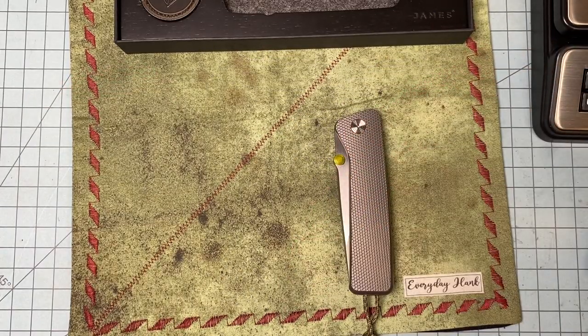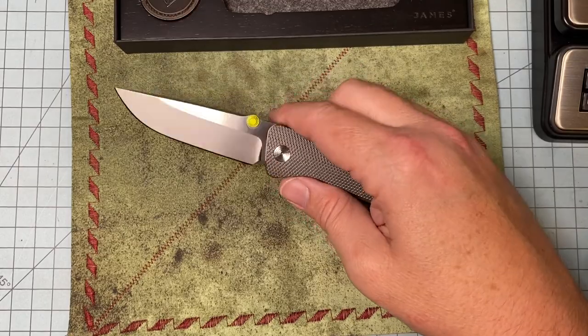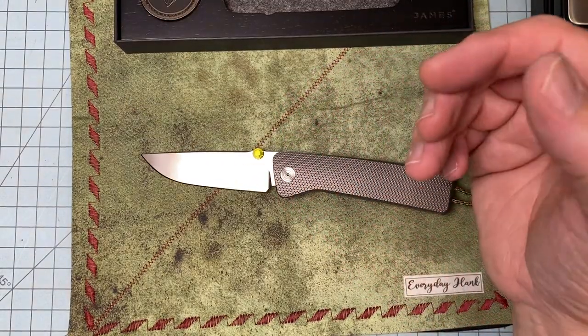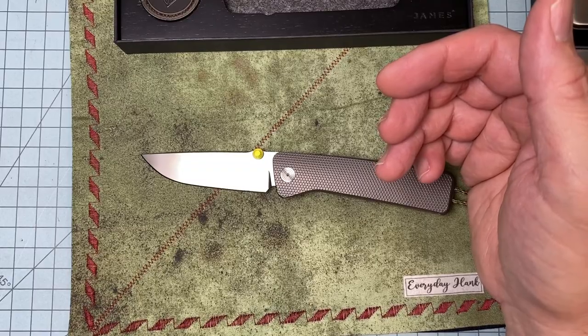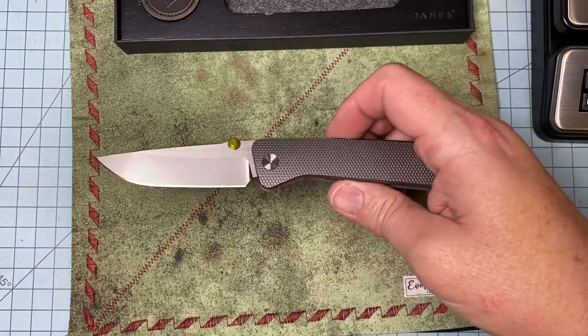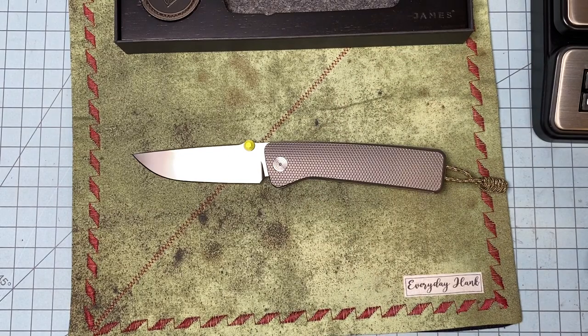$650 is a lot of money — don't sit here and think I'm saying it's not. There are other options for $650, but when I saw this knife it appealed to me, it was my kind of knife. I got very lucky — or maybe this is just where they're landing on the secondary market — but I got this for $400. That is a home run for me.